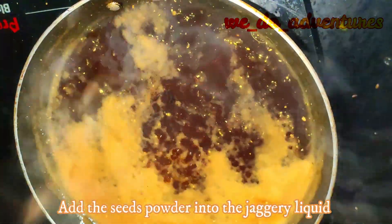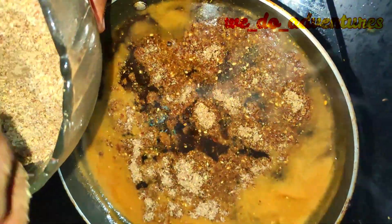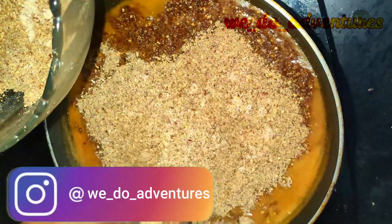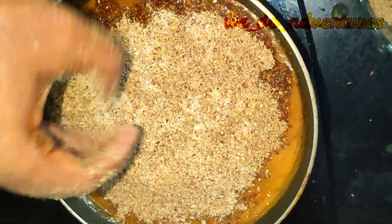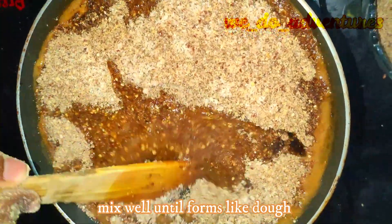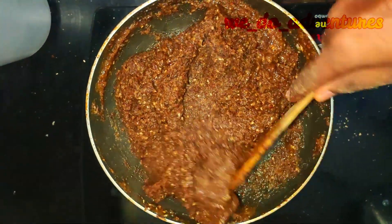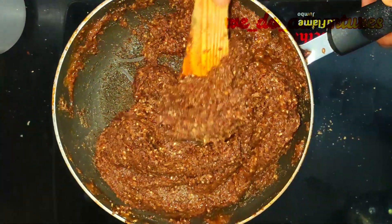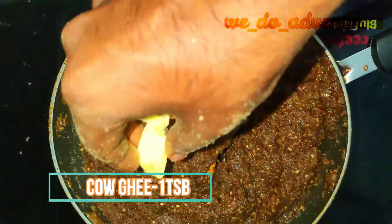Add the seeds powder into the jaggery liquid. Mix well until it forms like a dough. Take one tablespoon of cow ghee.